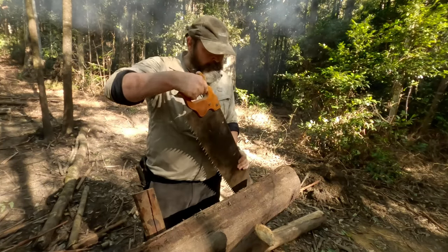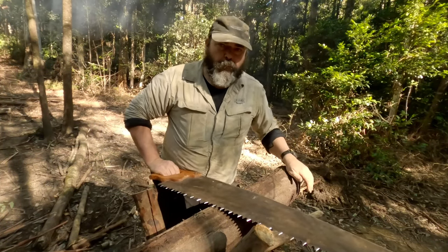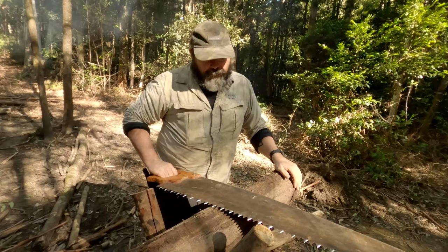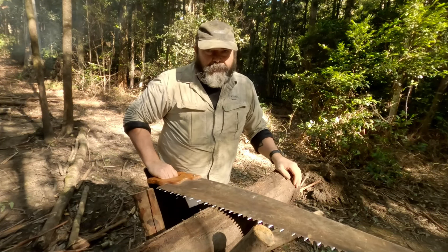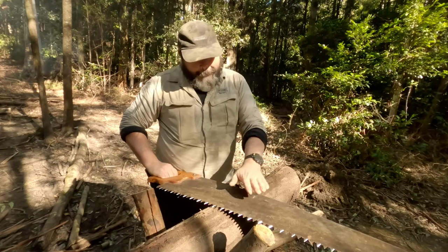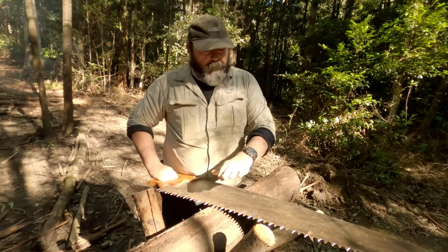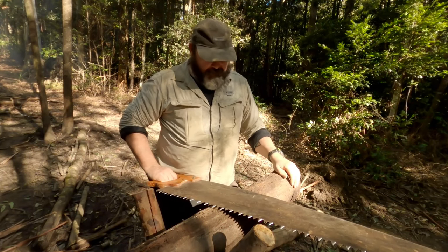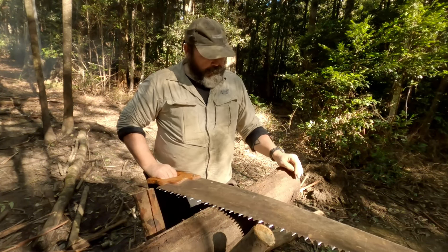I'm pretty excited to try this out. A couple of factors to keep in mind: one, this is the first time I've ever used it so I'm yet to learn any technique. Two, I'm the one who sharpened it. And I know it's fairly common to oil or lubricate these as you're using them, although this is a fairly small log.